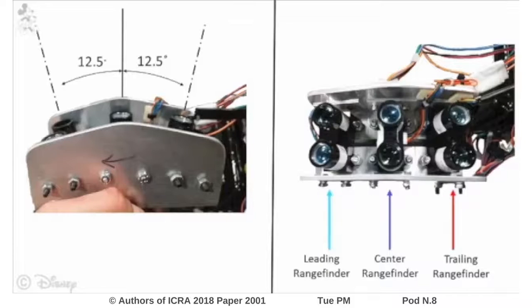The robot is equipped with three laser rangefinders offset from one another by 12.5 degrees. As it spins through the air, these laser rangefinders encounter the ground at different times and are referred to as the leading, center, and trailing rangefinder.